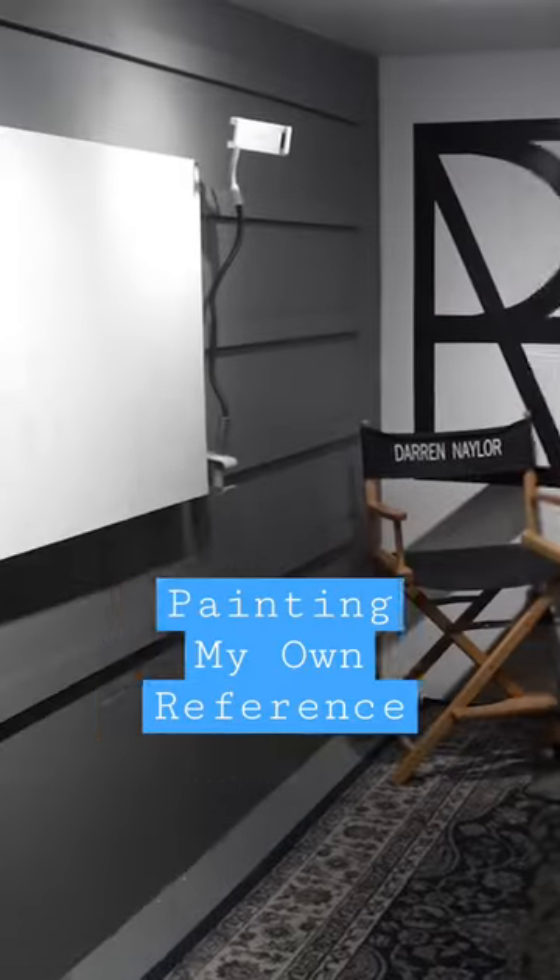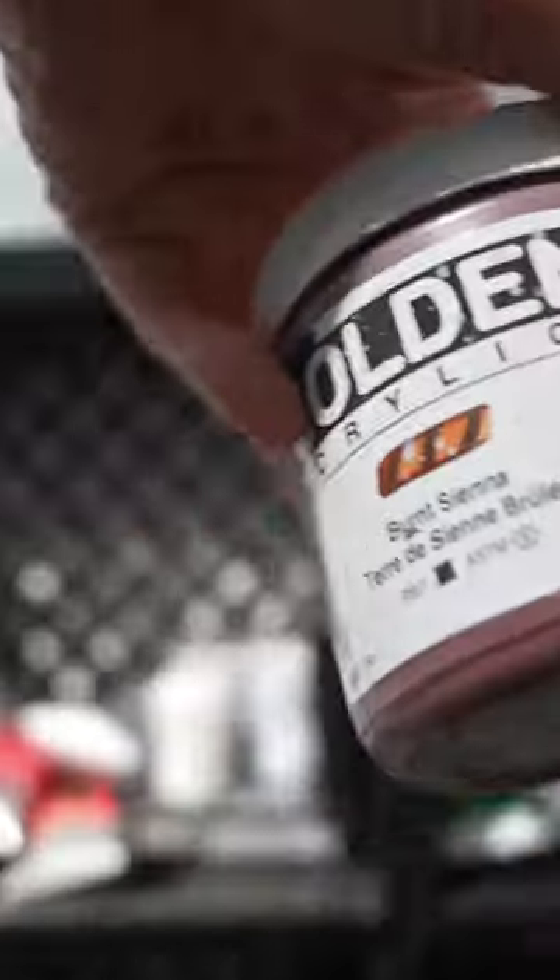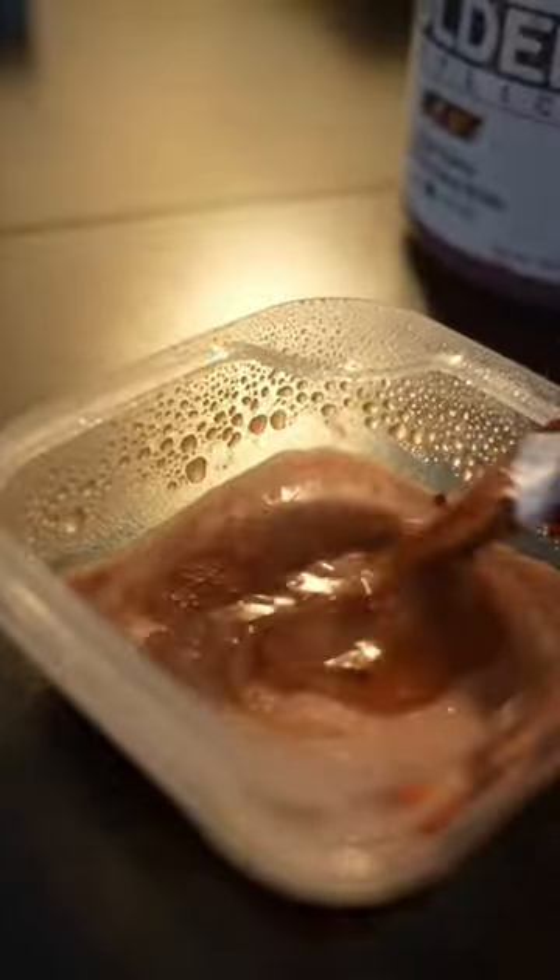This is part three of painting my own reference photo. Now that the underdrawing is done, the first thing I'm gonna do is ground the canvas. I'll be using burnt sienna for that, which is pretty much what I always use for skies. Get that nice and watered down and cover the entire canvas with that, which is really gonna help the colors pop.